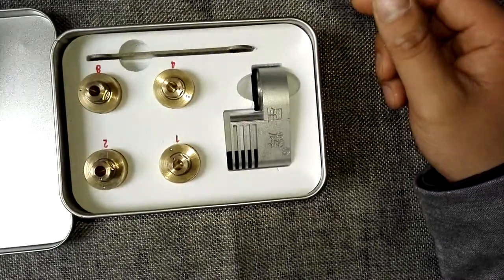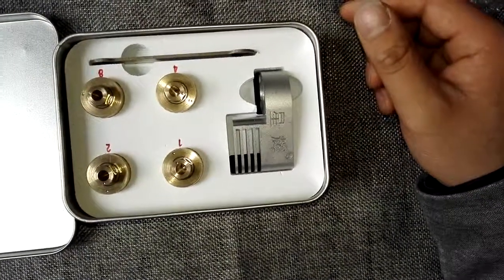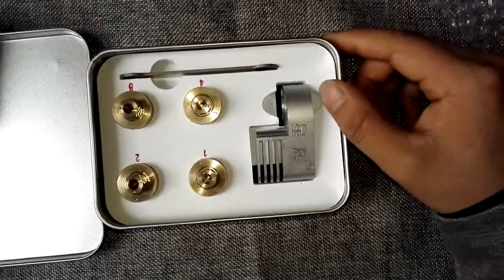Within our website, you can also find video introductions on how to swap different heads. Thank you for watching this video.